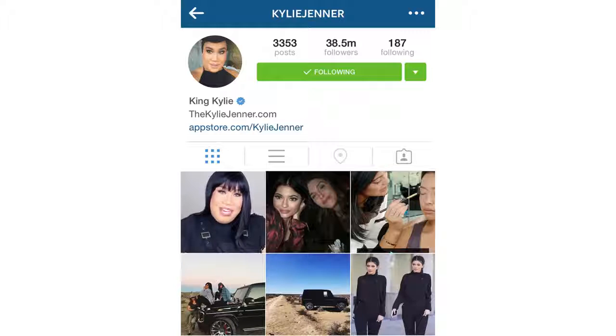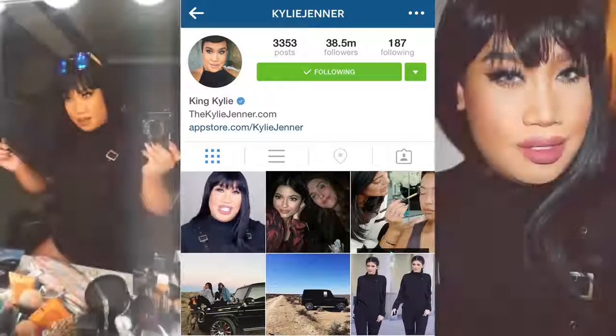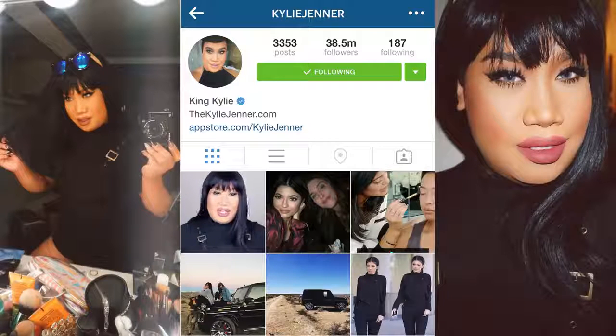Hey guys, welcome back to my channel. My name is Patrick Starr and today I have my first transformation Halloween look for this year. I wanted to take something iconic from the year and who better than Kylie Jenner. I have been in love with all her looks, but particularly the one with this blunt bang and her all black. She's fierce, she's fearless and I just love her.